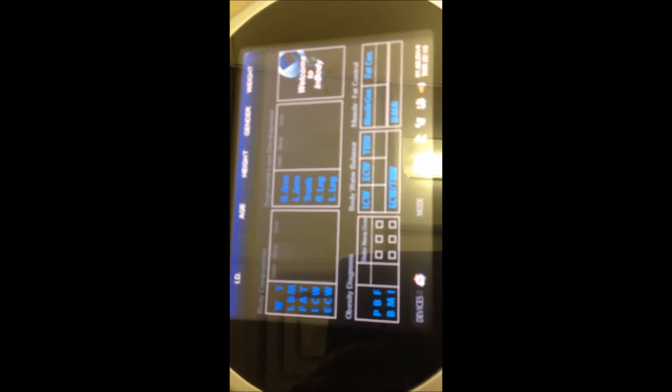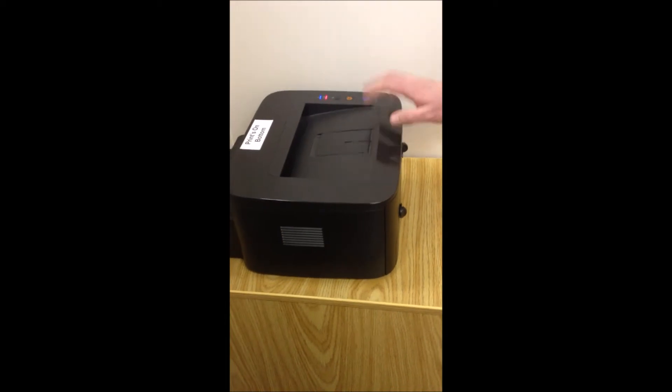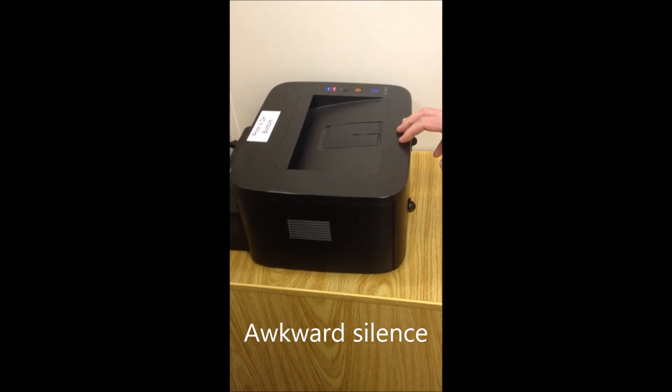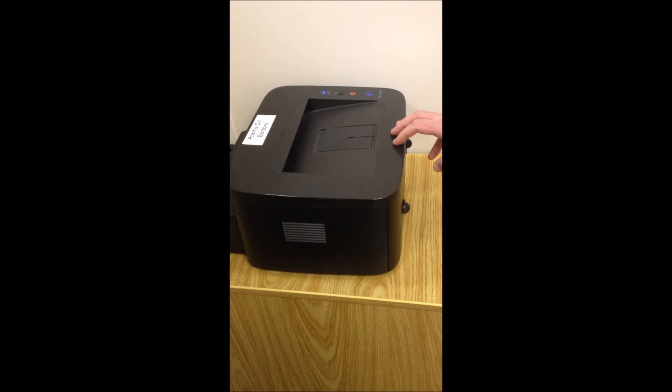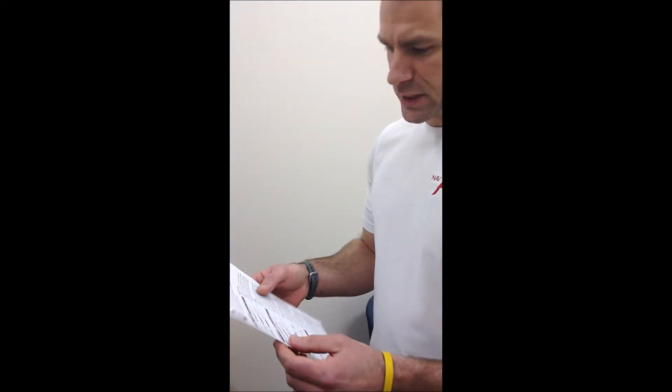And that's it — we'll just wait for the printout. It's going to take a couple of seconds. So as a trainer, if this was my client, I'd be able to program something specifically for them. You can see my weight is 181 pounds, my lean body mass is 149.5, and my body fat mass is 32.2 pounds. From there, my body fat percentage is 17% and BMI is 26.